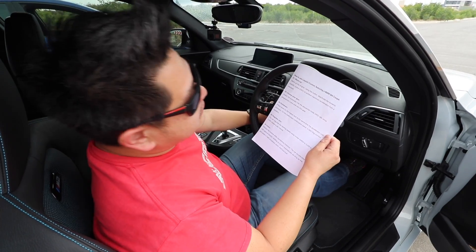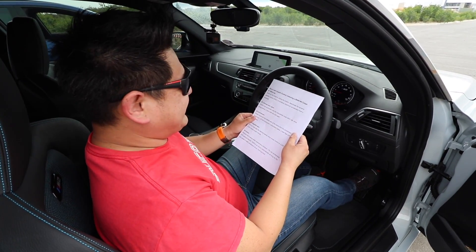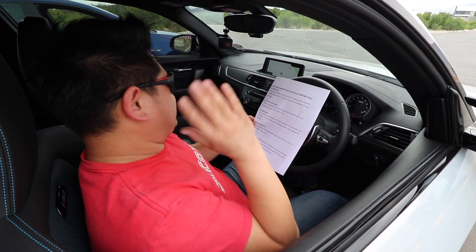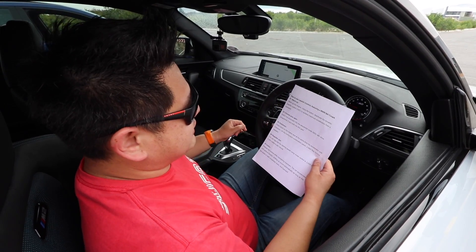According to the manual, the engine needs to be warmed up, that's why I was warming it up earlier. It's flying everywhere. You need to deactivate the DSC to achieve maximum duration.